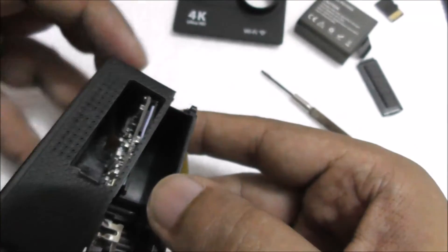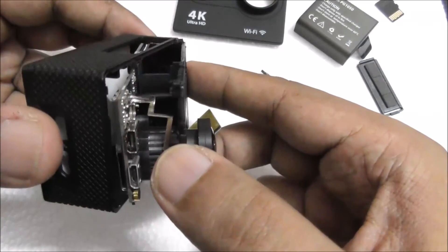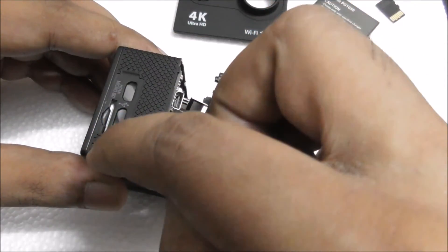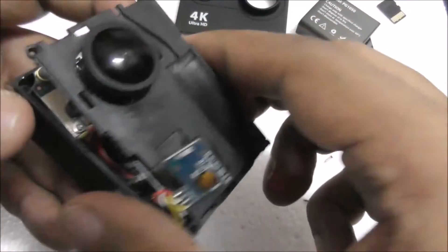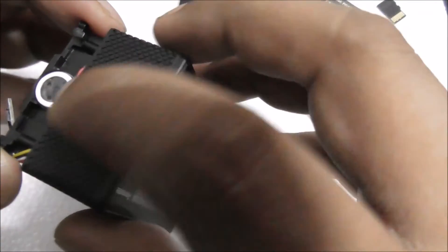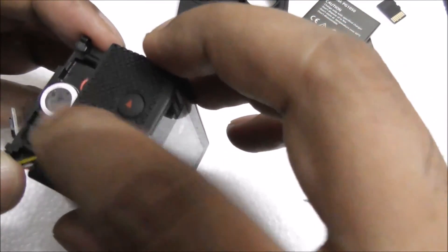There is a cable — as you can see, if I push harder it could break. So I don't want to mess up too much. I just want to make some holes here on these two sides. The mic is here — you can see here is one mic. And this other side, it looks like a mic but I think it's actually a speaker for playback.